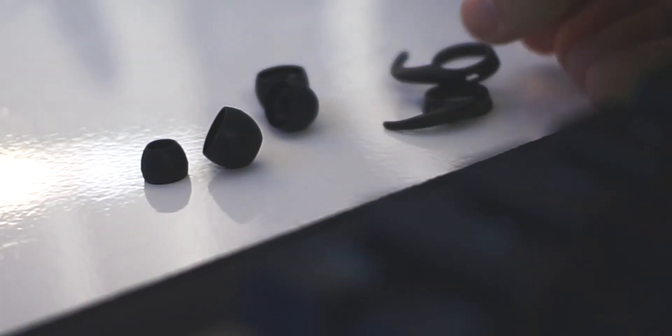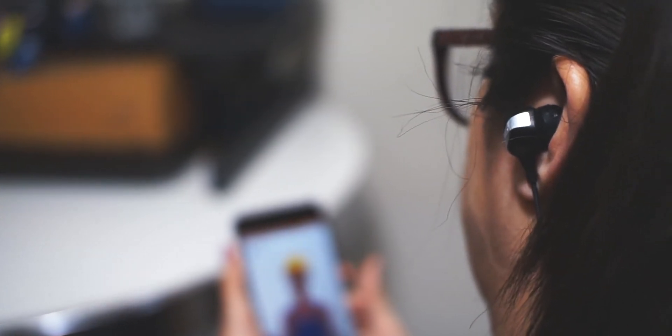I'll admit it — I have some pretty weird ears. I find that a lot of earbuds just don't stay in my ears when I'm working out or even walking. With these, I don't even have that issue. At first I kind of did, but they include a couple different sized earbud tips and also a few wings. I definitely recommend trying out each one to see what fits your ear the best, and whatever you do, I definitely recommend you put on the wing tips.